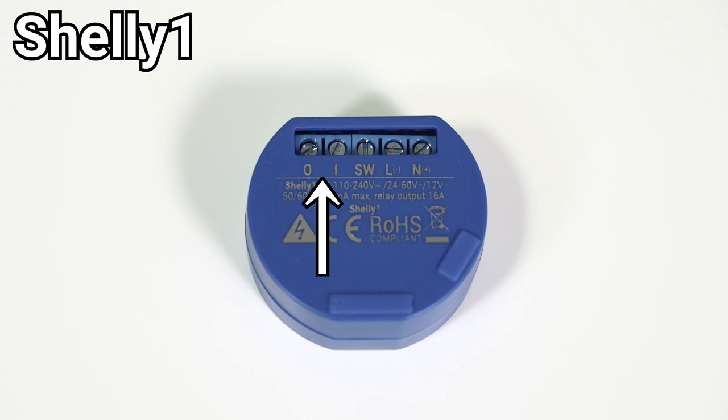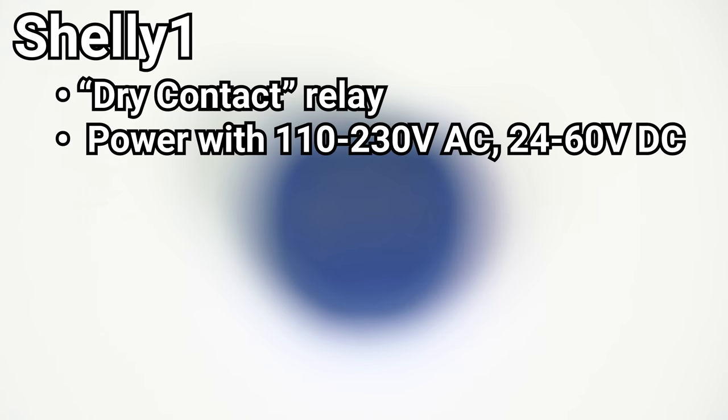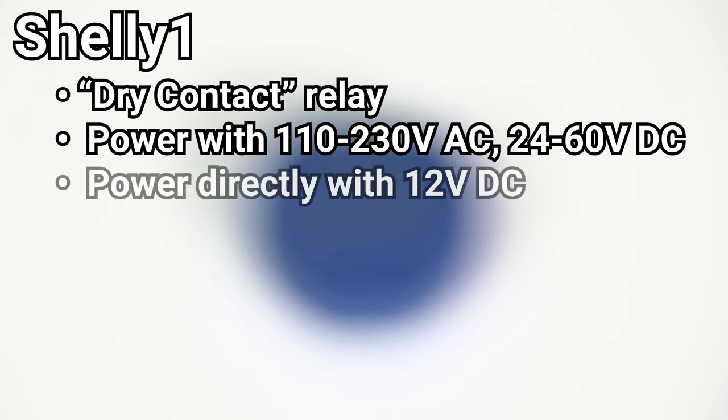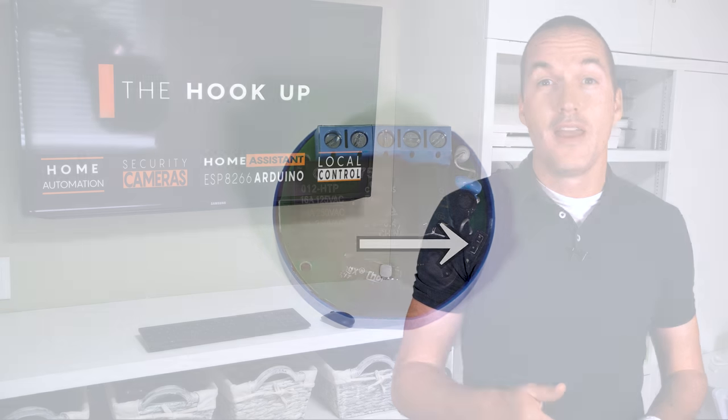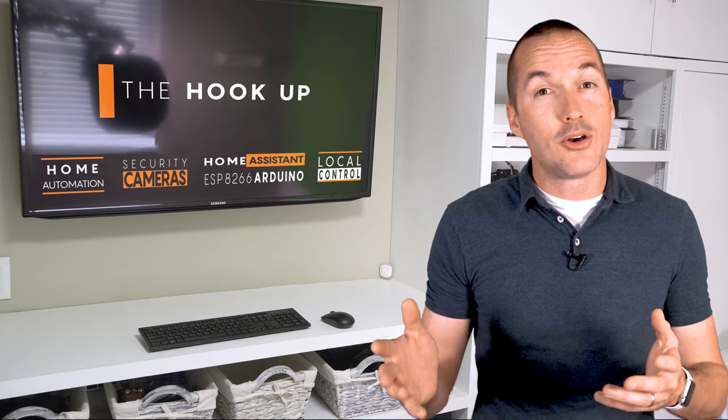This means that when you switch on the relay it will connect the I terminal to the O terminal, but no current passes through that circuit unless it's supplied on the I terminal. Second, every relay that we've looked at can be powered using 110-230v AC, and the Shelly 1, 2.5, and PM can also be powered with 24-60v DC. But the Shelly 1 can also be directly powered using 12v DC. The extra jumper on the Shelly 1 bypasses the voltage regulation circuit to supply the electronics with 12v directly. This is super useful since a lot of projects utilize 12v for things like LEDs, locks, and sensors, and this allows you to have a single power source.